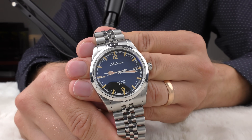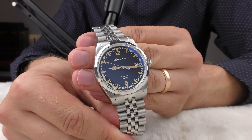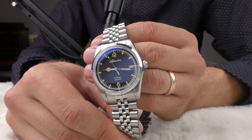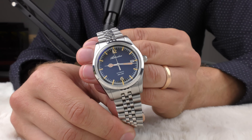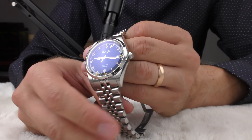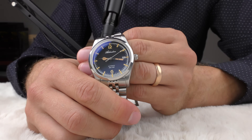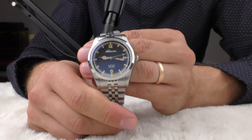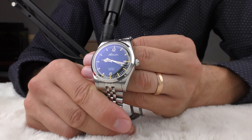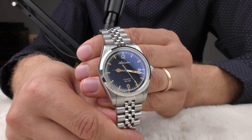'Nice' is too simple a word to describe this watch — this watch is so beautiful. I was thinking about naming this video 'the most beautiful Adias Dive watch,' but I'm not sure, because there are some very beautiful Adias Dive watches waiting in line for review. I couldn't decide which one to put in first place. Just look at this thing — it's hypnotizing.